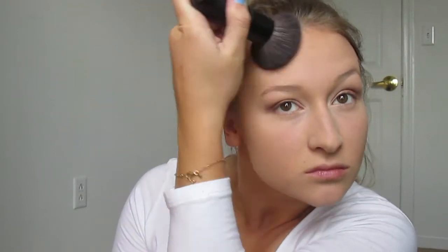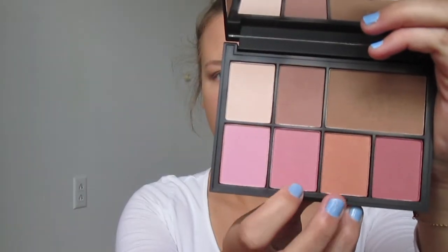When I put bronzer on my forehead, I usually don't go in the middle — I found it looks better that way. I put a little on the sides of my nose and a little on the tip. And there's an awkward chest spot because I scratched, and that's what happens.